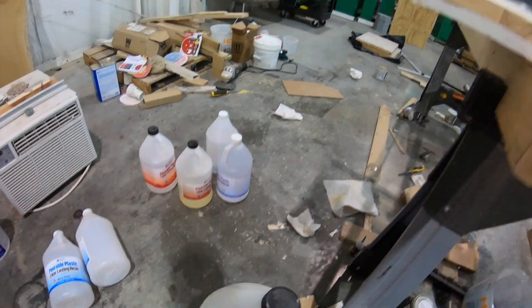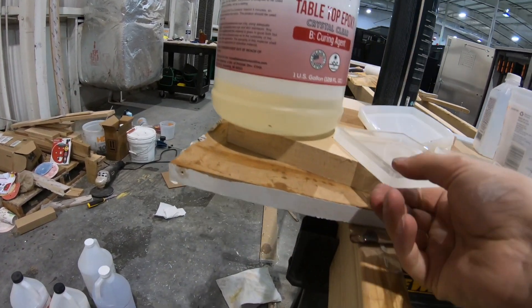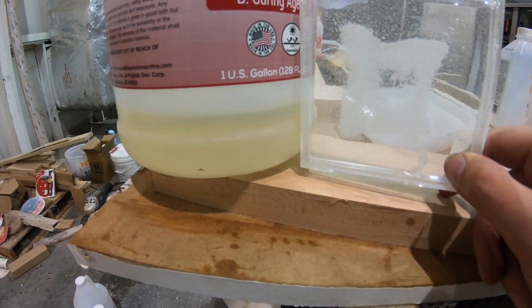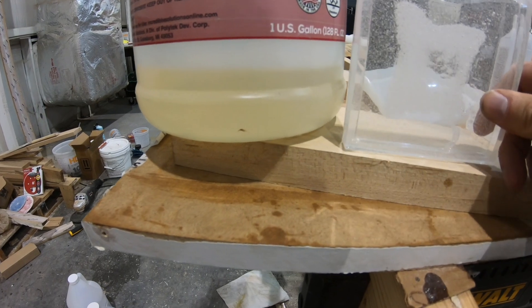Let's compare to the jug. As you can see, it cleared up perfectly fine — not yellow. I would say that is a win. Most epoxy companies recommend that after it's been opened, it only lasts about a year — it has a year-long shelf life. But it looks like we can still use it.